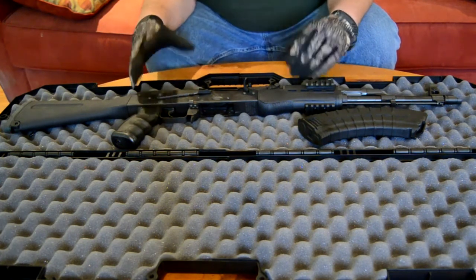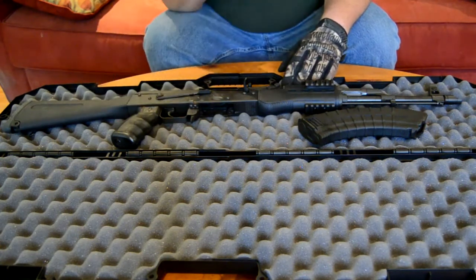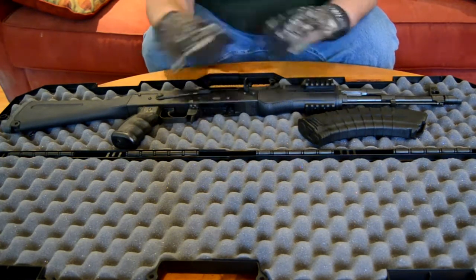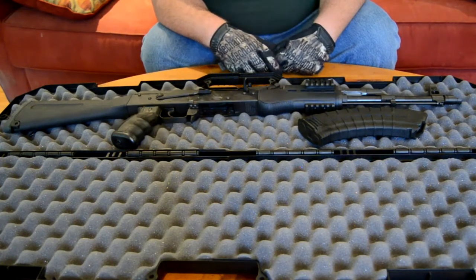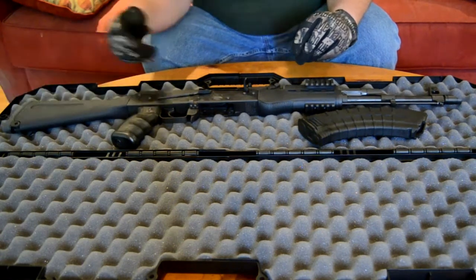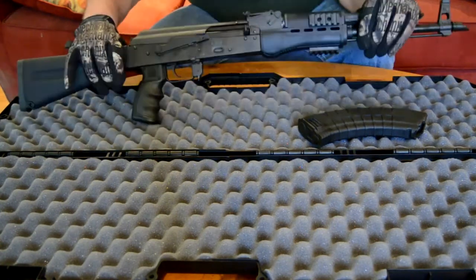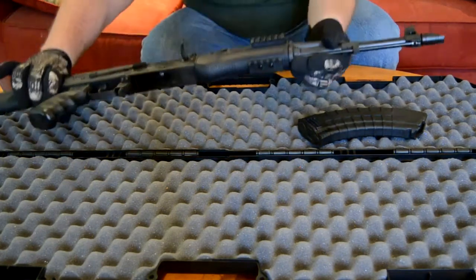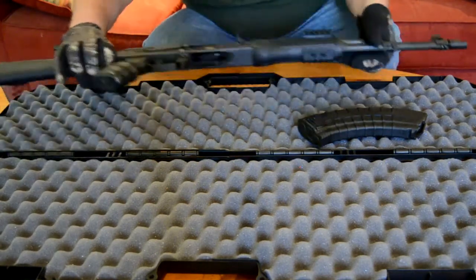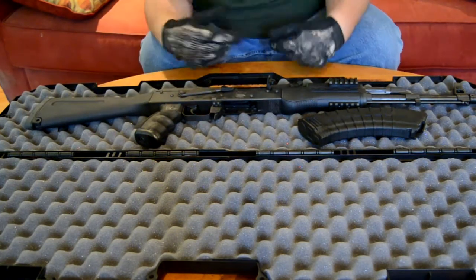This is Generation 3, the B10B. The wood one is the B10W, and there's one more version with the collapsible stock — it's the furniture and stuff that changes. This one has a Phoenix Technologies buttstock with a trap door on it, plus this grip. I like this grip — that's kind of why I bought it. It's got a polymer fore-end with one, two, three rails on it for mounting whatever you want — a light, optic, whatever you like to throw on your AK.